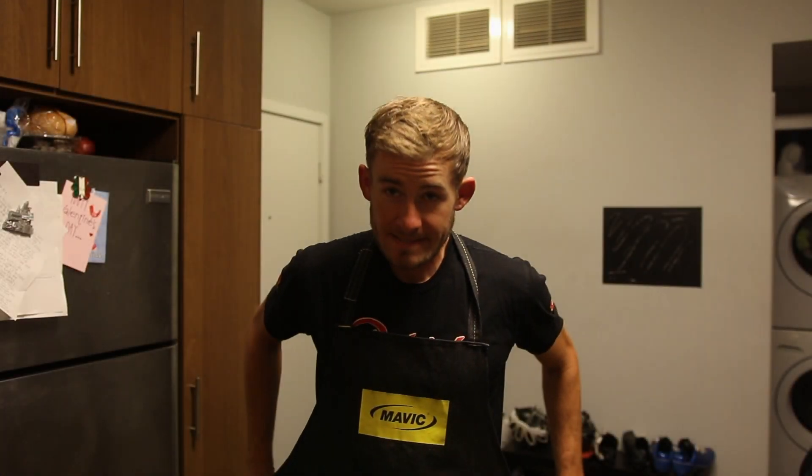Wait, hold on. We're missing something here. Hold on. Much better. Now let's make some shrimp.